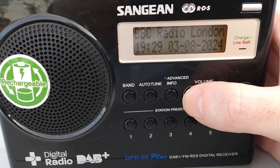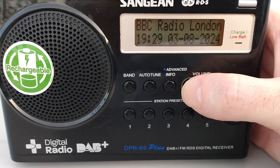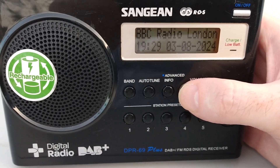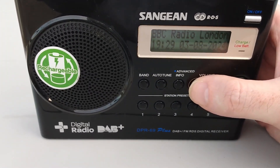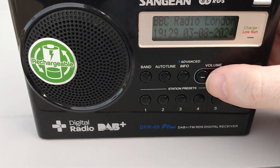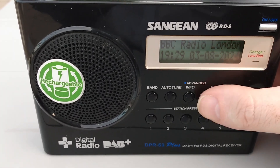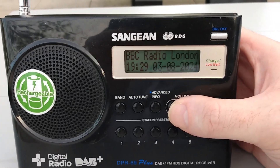My name is Mad Radio DX UK and I want to welcome you to this video where I'm giving a tutorial on how to do DAB DXing outdoors. I had a comment from somebody on one of my videos where I showed this radio — they were asking how you do DAB DX outdoors, because they actually bought the same model of radio, and I'm going to show you how to do it.